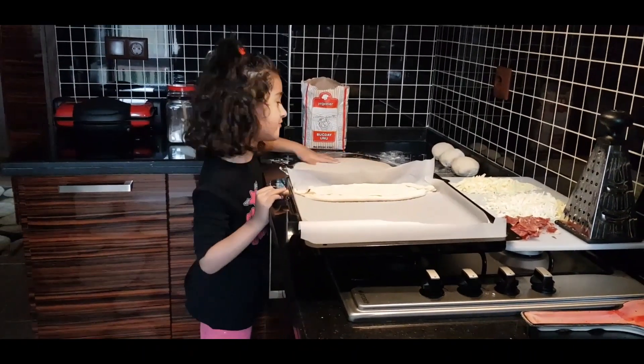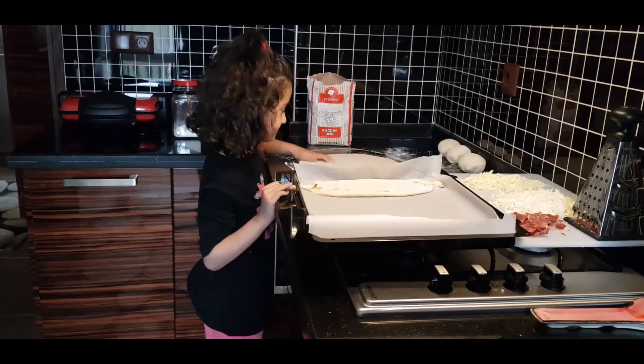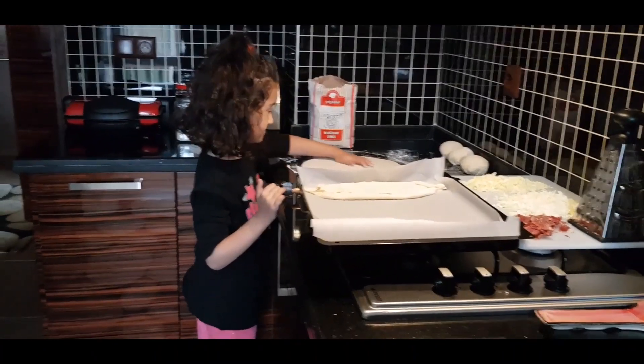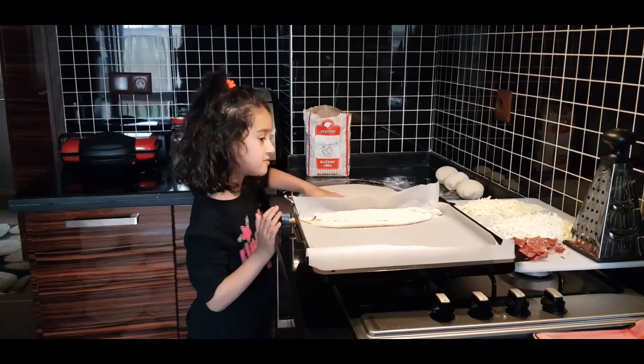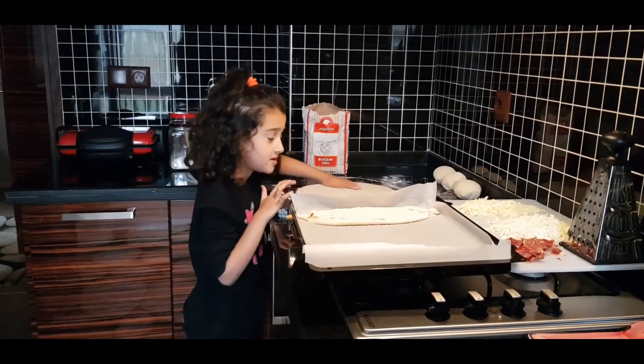How many types of cheese are you going to put in? Short and normal. Homemade cheese. Alright.